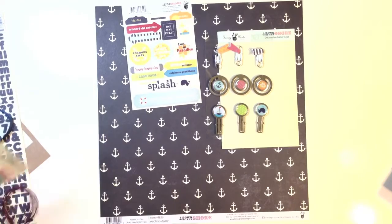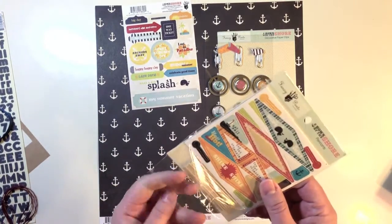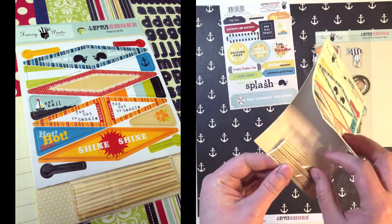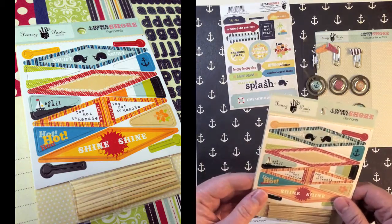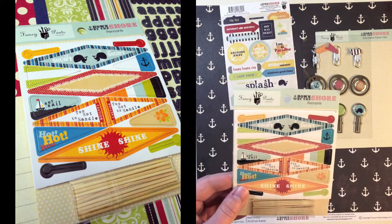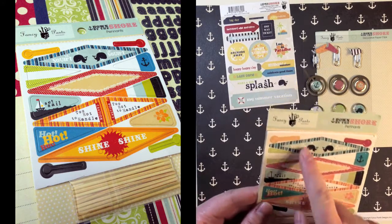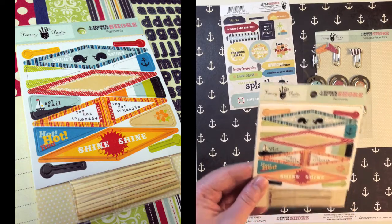Then you get Down by the Shore Pennants. These are actually a pennant pack, so it includes the little bamboo sticks and the cute pennant stickers that you just fold over on top to make the pennant. It says little squirt, set sail, too hot to handle.